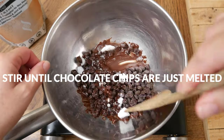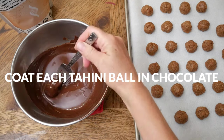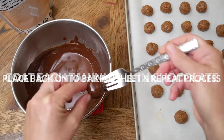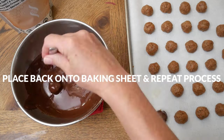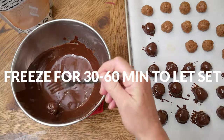Stir until the chips are just melted. Remove the chocolate from the heat and then roll each hardened tahini ball into the melted chocolate, covering them completely. I like to use a fork to do this. Place them back onto the parchment lined sheet and then repeat this process for each bite.